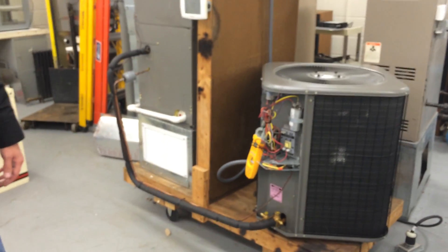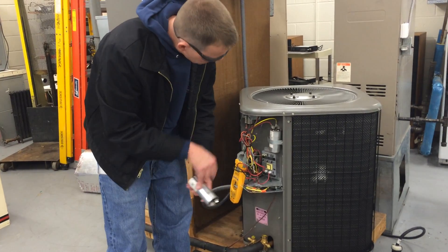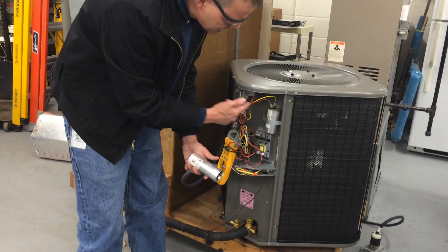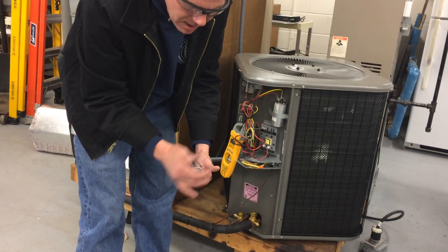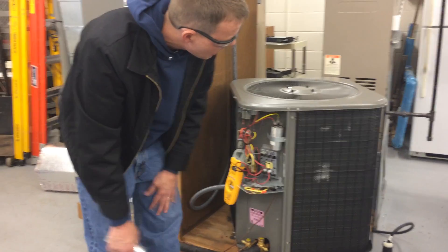Some units have a dual cap that runs both the fan motor and the compressor. This is a dual cap, and so is this one, but they have a separate cap for the fan motor — that's a little odd. Normally they run both off one, but this one has two splits. So this capacitor, even though it's a dual cap with one side for the compressor and one side for the fan, they're only using one side of it.